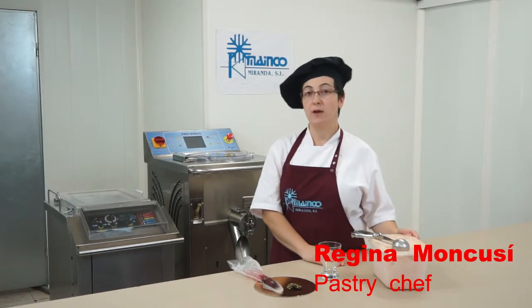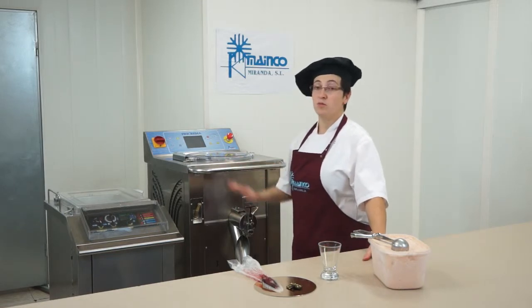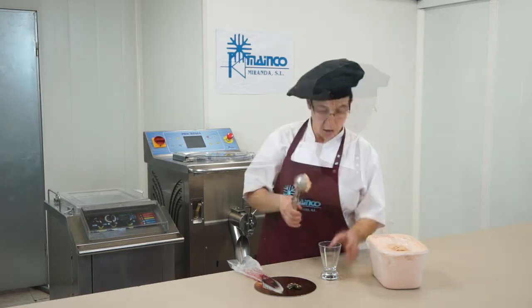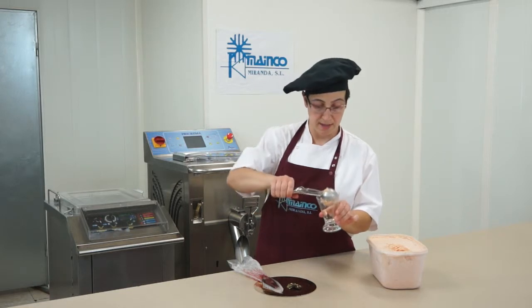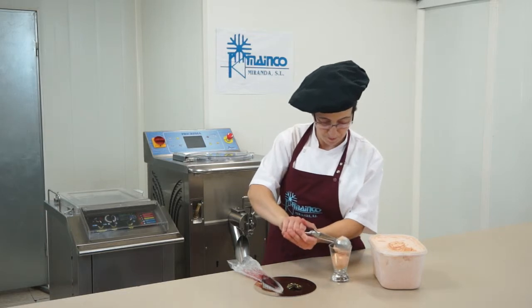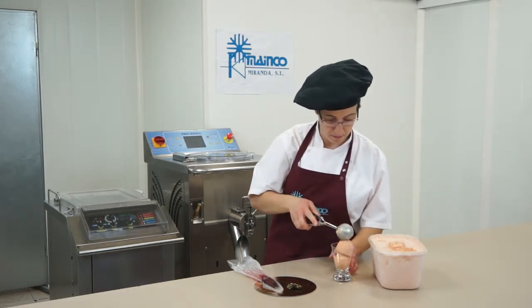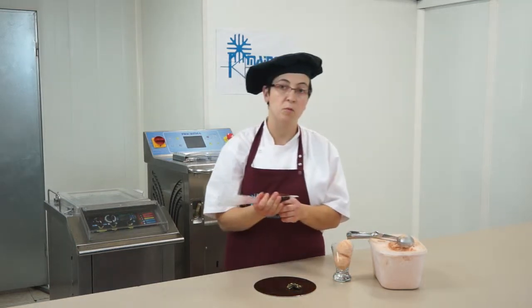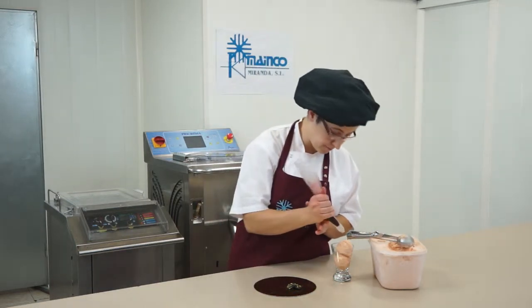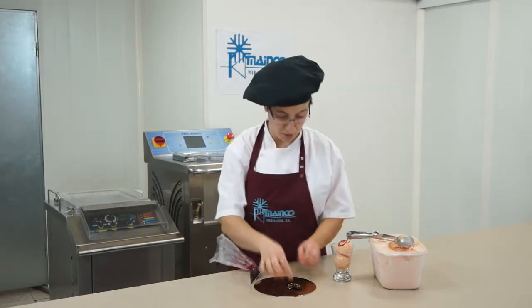Here is the tomato ice cream with white stracciatella that we have prepared in the PM25, and we will see a way to present it. We are going to make balls with an ice cream scoop, put them in a glass, and add a bit of raspberry as our personal touch.